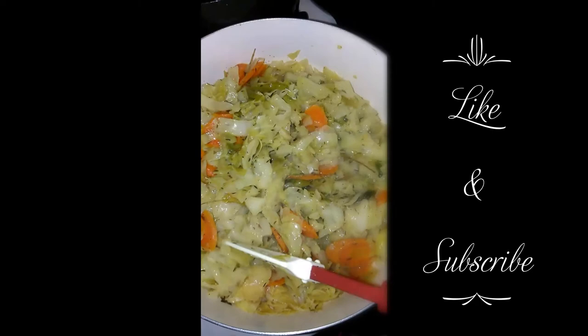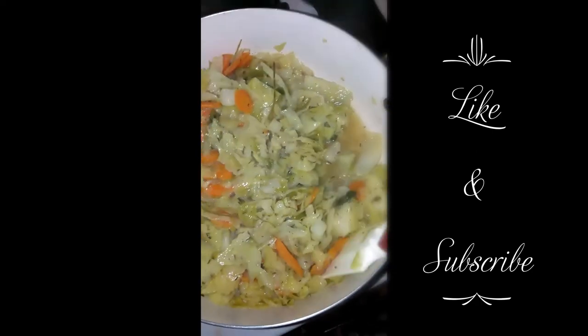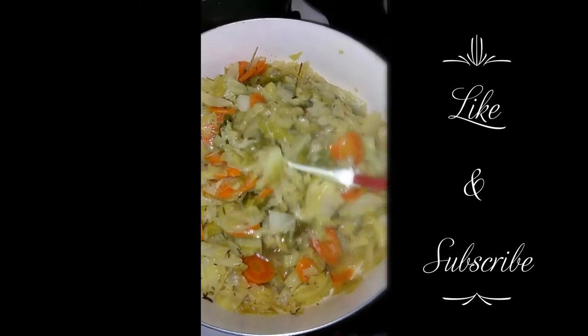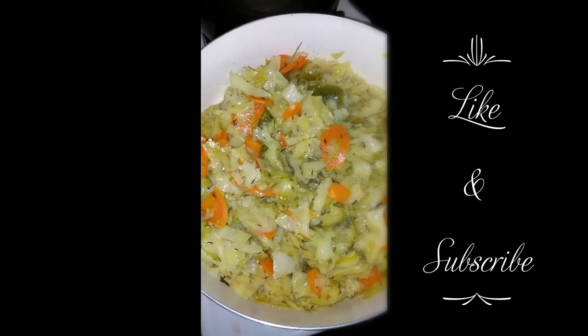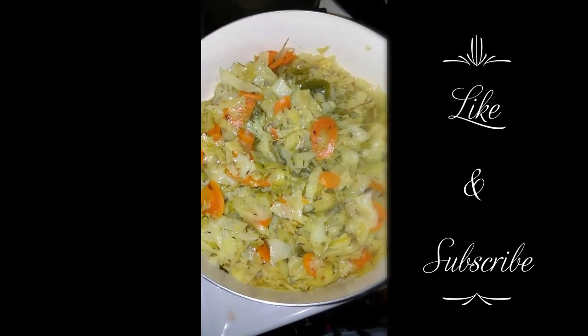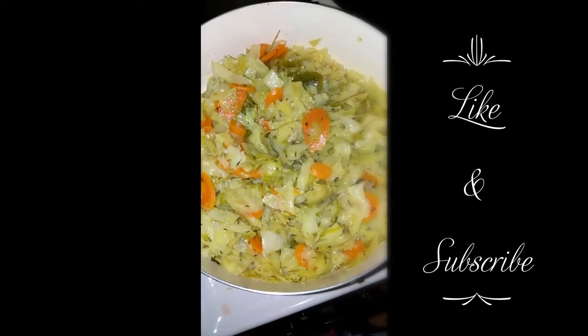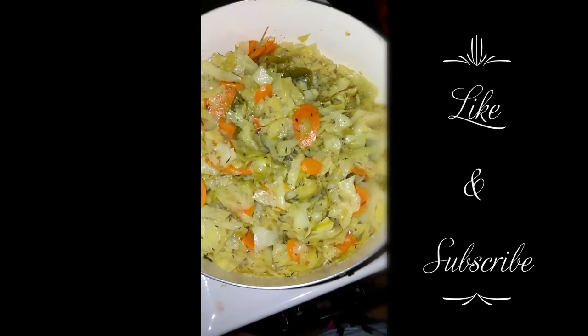Hit the like button and hit the subscribe button to see more of my videos. I'm going to turn this stove off and wait for the rest of the food, which is just the dumplings and the potato.